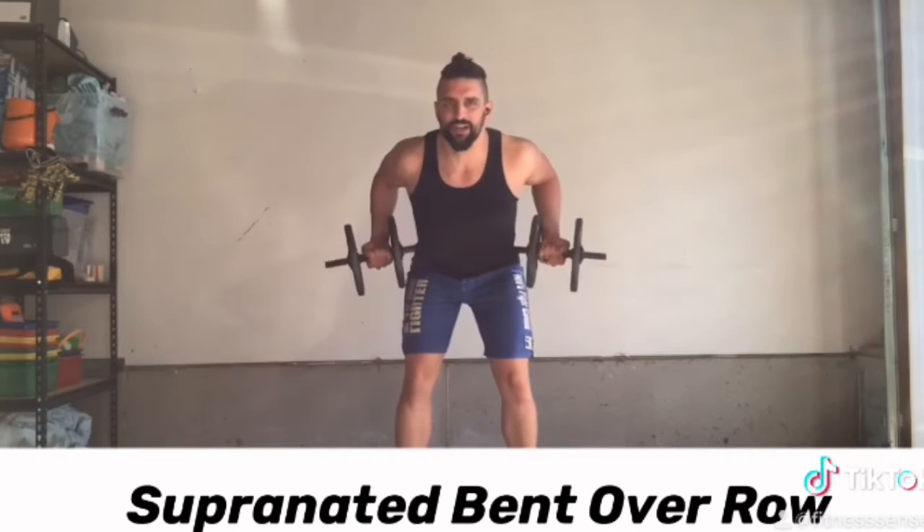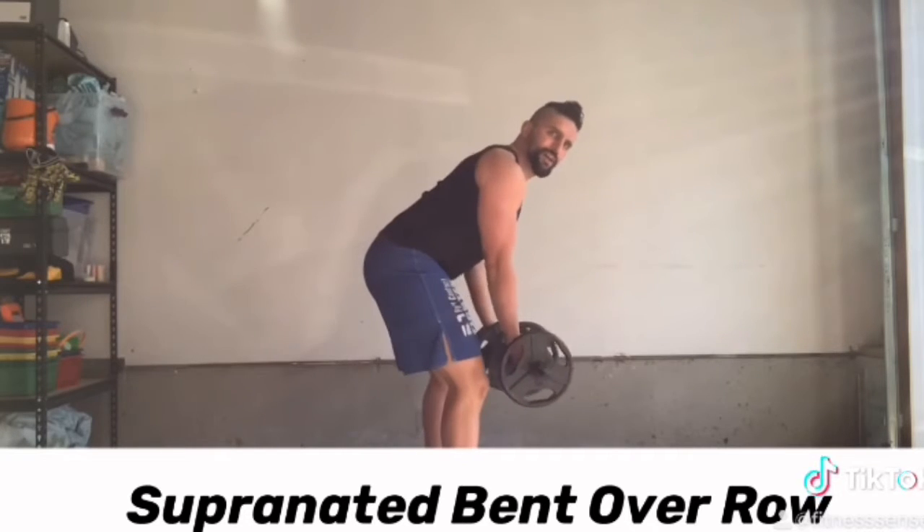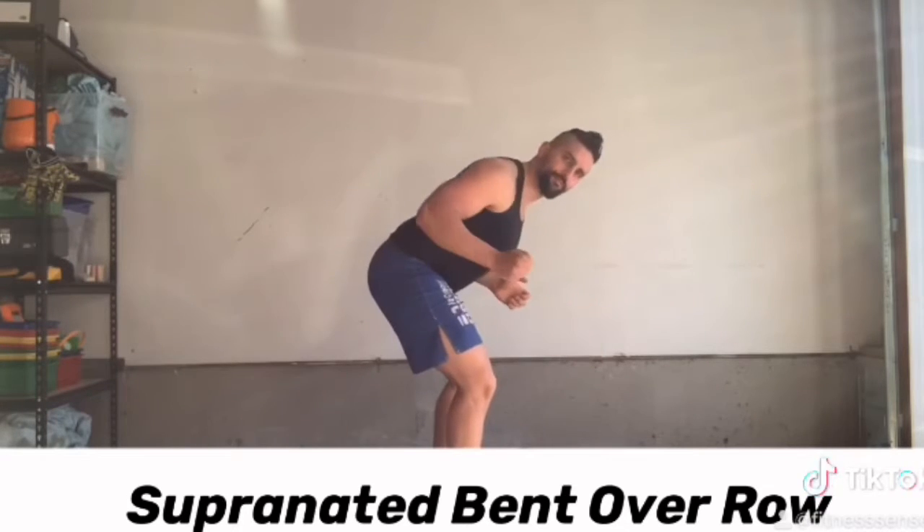Now from the front, you can see — pull it up, head back. I'm going to pull it up, activating my lats and my rhomboids.